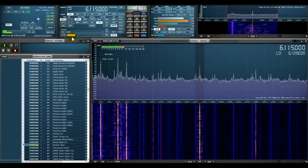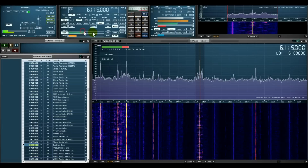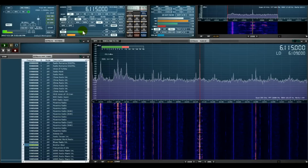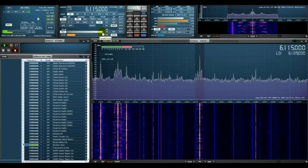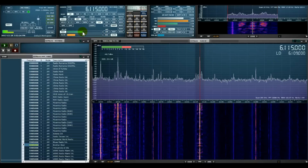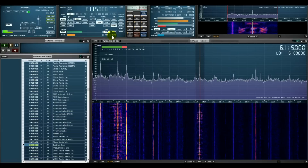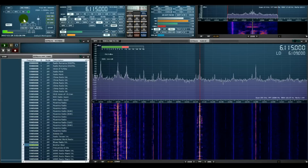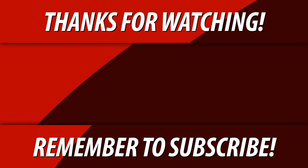I've figured out how to import the EIBI database into the memories. Oh, this is the squelch — okay, yep. Lots to learn. I'm starting to figure out where things are. Thanks for watching, everybody.